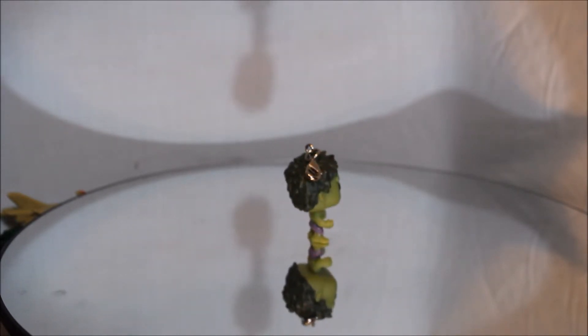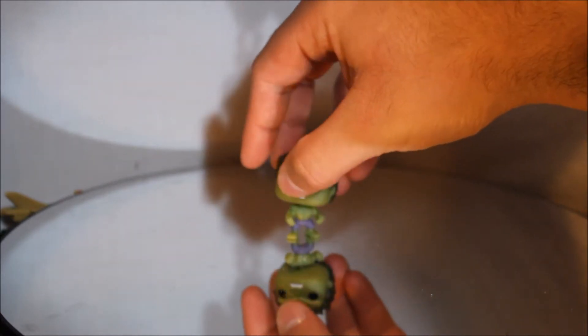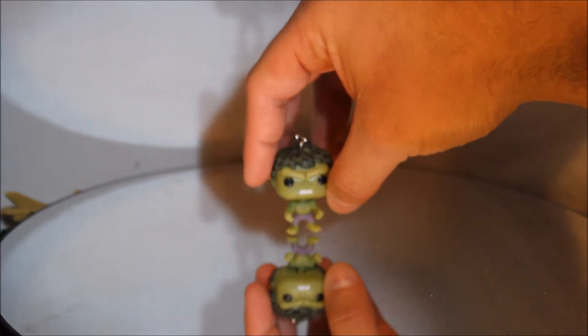And to show you how tiny he is in comparison to some other Hulks — I'll just move him, face him your way. Good swivel head movement. Otherwise, no other articulation. Definitely top heavy.